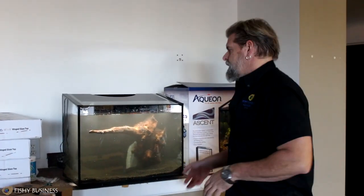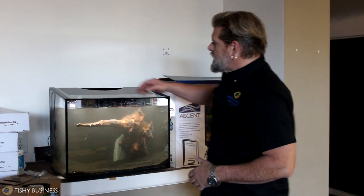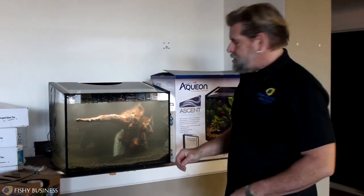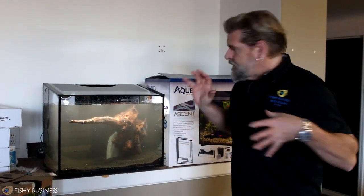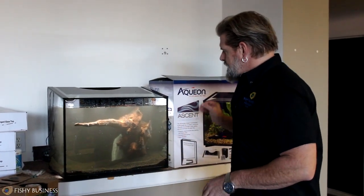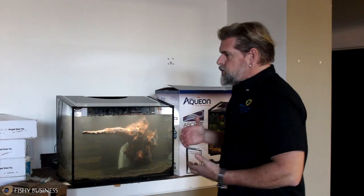We've filled the tank up to about 90% full. I stopped short because we're going to go into the plant decoration part. I've gone ahead and turned on my filter - it's still a little out of the water but that's okay right now. This particular piece of driftwood wanted to float a little bit, so I took a piece of slate rock to weigh it down - that's just a trick with driftwood. You can bookend it with some pieces of rock if it wants to float initially; you won't see that when I'm done because I'll use plants in front of it.